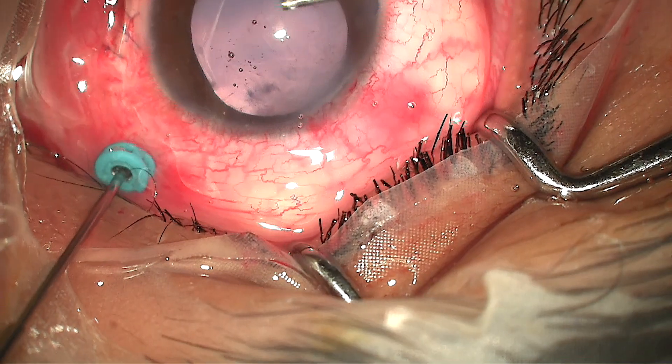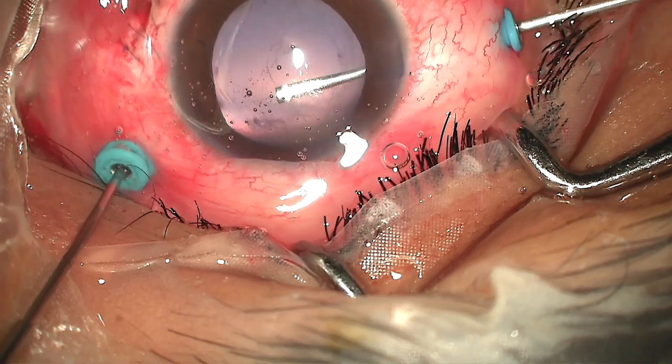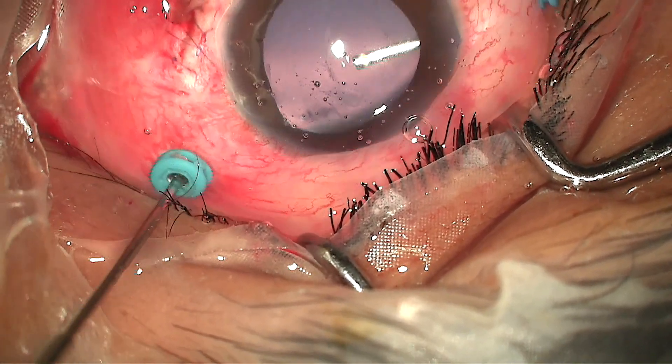As the vitreous hemorrhage was getting cleared, to my utter surprise, I could see a large concealed foreign body in the superonasal quadrant — a non-metallic large foreign body standing upright in the superonasal quadrant of the retina. I cleared the vitreous around the foreign body as much as possible and then performed a large posterior primary capsulotomy with the cutter for removal of the foreign body.